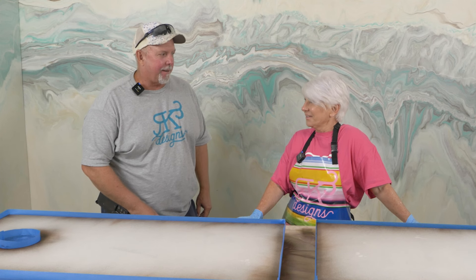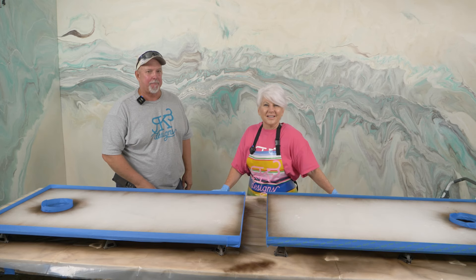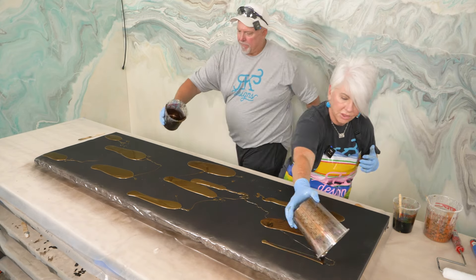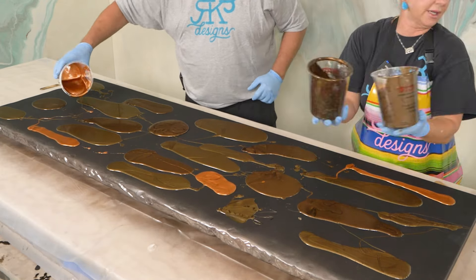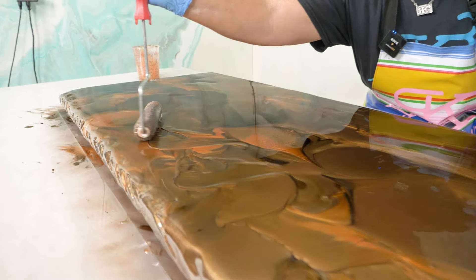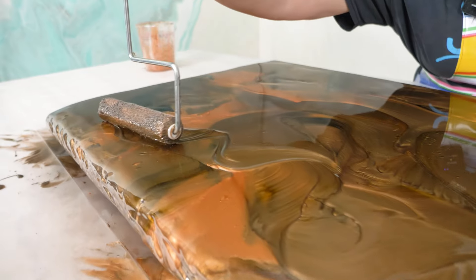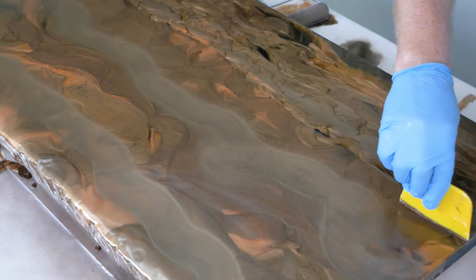Welcome back. In a video we did a few weeks ago, Todd and I did a sample board for a very close family friend whose daughter is getting married. We were going to see if she liked what we did and then transform that design to cornhole boards. So kind of tell me what happened.